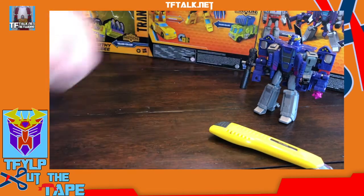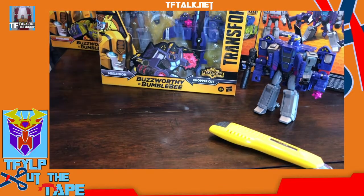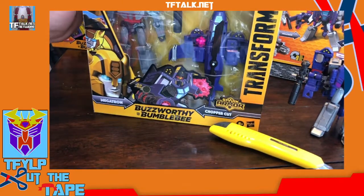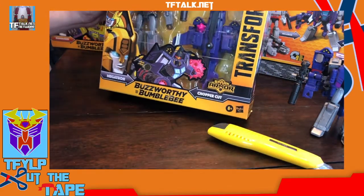This is the Spark Armor Megatron right here. And now we have the new Cyberverse Buzzworthy Bumblebee Spark Armor Megatron. I didn't know this was going to come out until I saw it in stores. I knew about the Buzzworthy Bumblebee line, but I didn't know Megatron was part of it. So I thought we'd compare — open them and see if there are any differences.